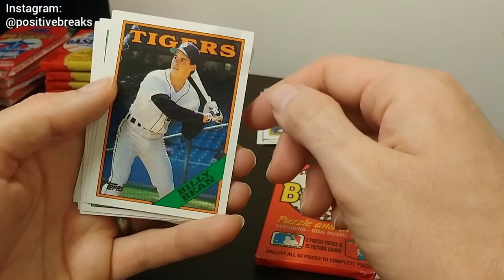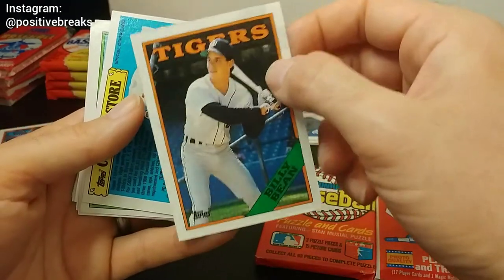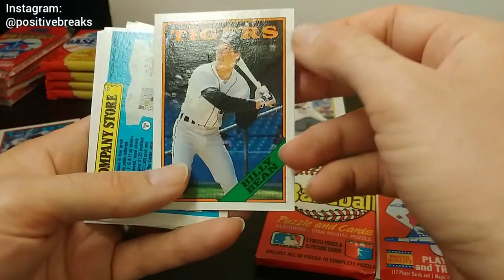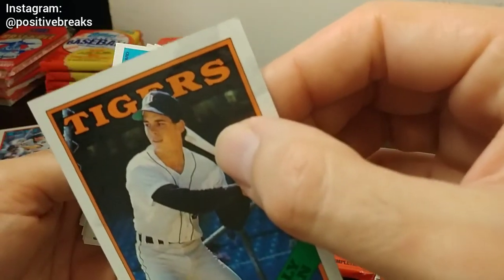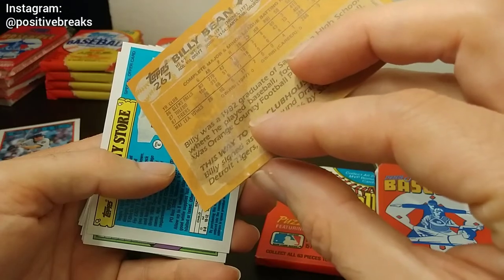Let me know what you think — do you think it would be fun to do a hit-for-a-hit type of thing? This card is the gum card — Billy Bean, ruined by the gum. You can see the stain on there; it's really bad on the back. I'm really looking forward to your feedback on how I should compare the packs to each other.